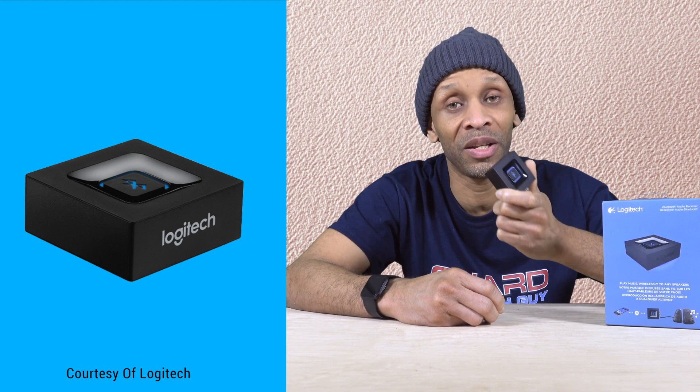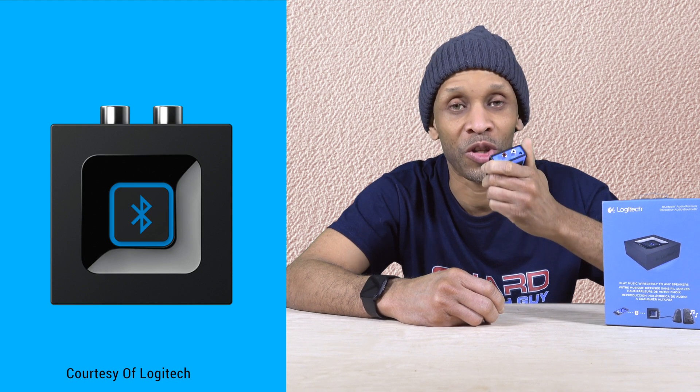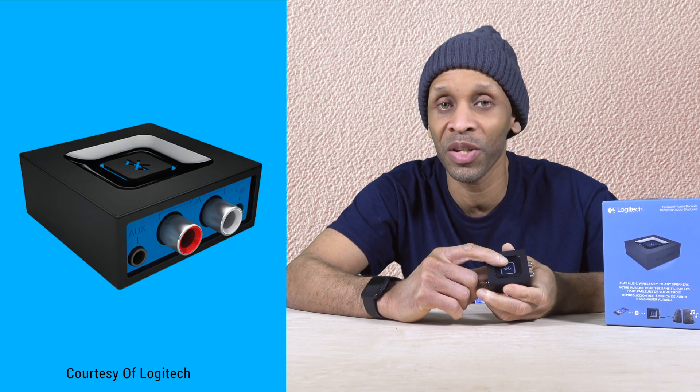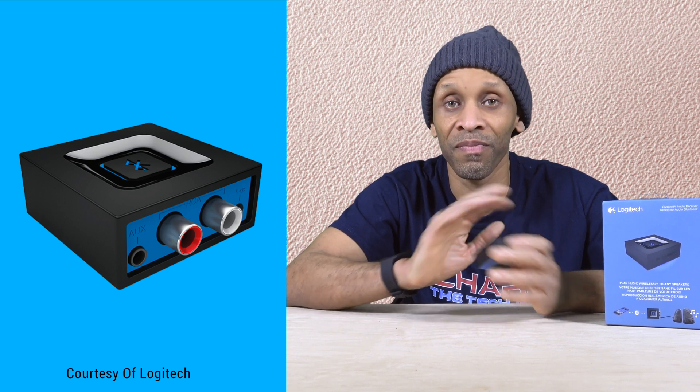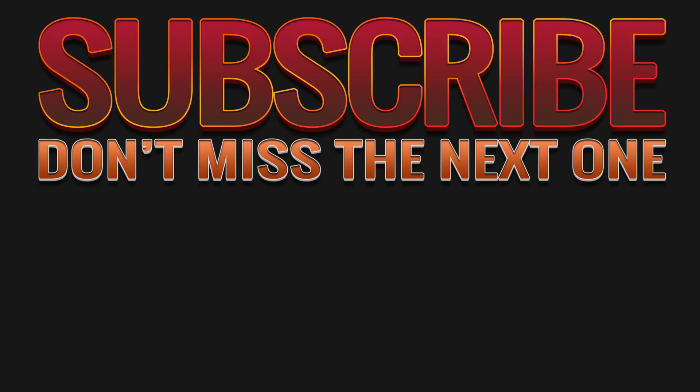I will leave the link in the description to pick up this device. Like I said, there's nothing to it: plug it in, hook up the cables, press the button, pair the device, and you start listening to your music wirelessly. Thanks for taking the time to watch this video. I hope it was helpful to you. Leave your questions and comments down below. I look forward to seeing you next time. Subscribe to the channel for more things like this. Have a good one. Bye.